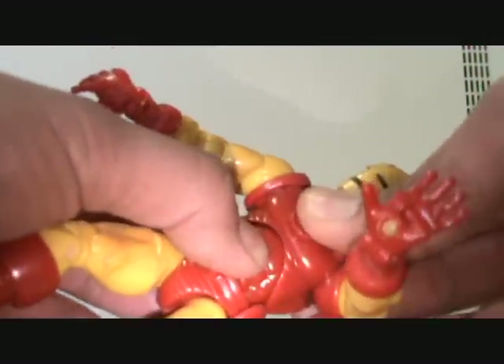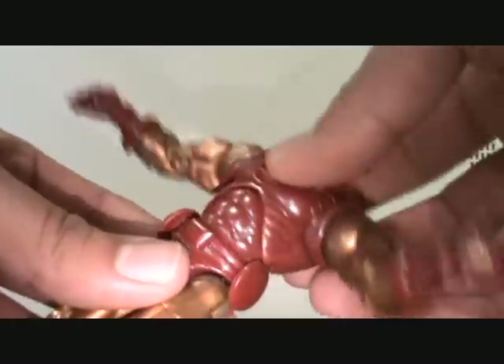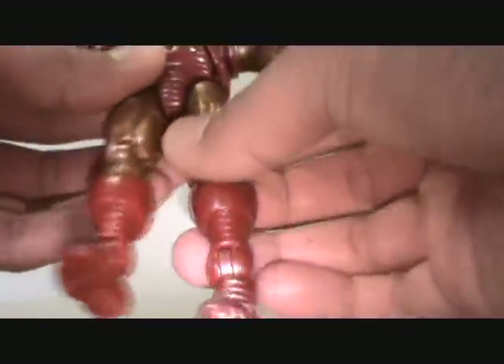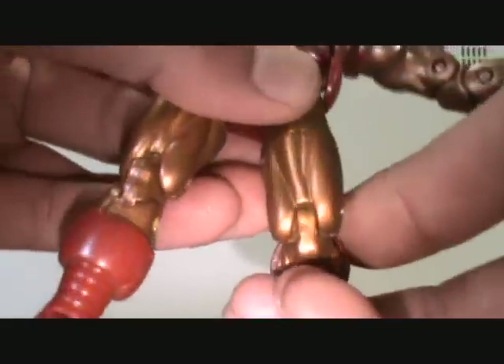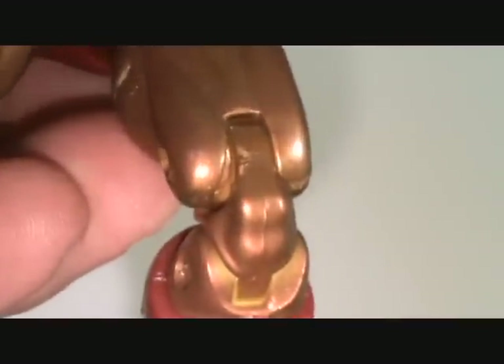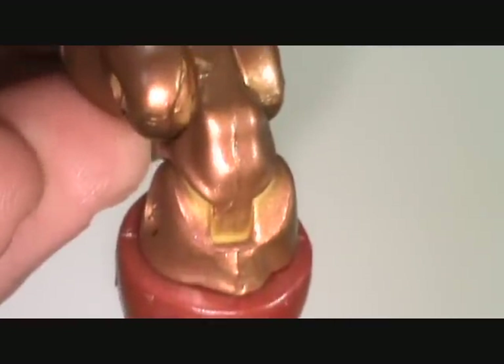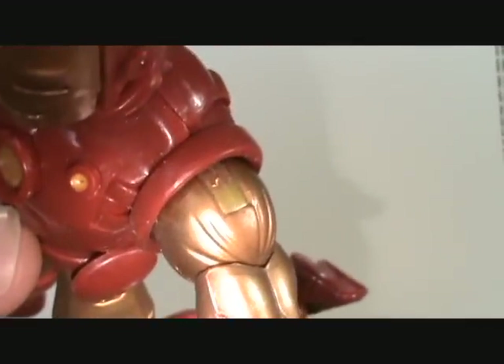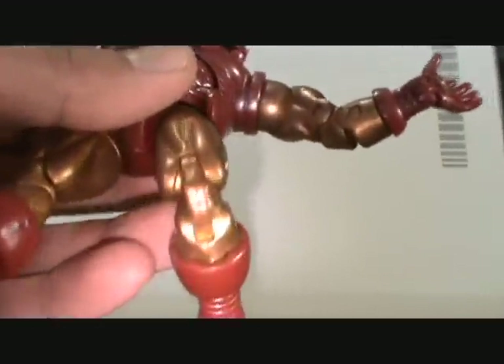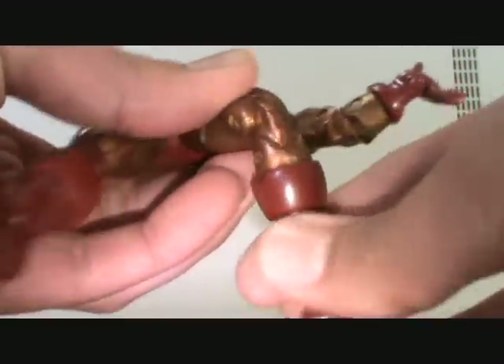The abdomen diaphragm joint doesn't really move too much. It's better not to mess with it — it's very delicate. The waist joint is very, very delicate. He has leg articulation that moves up and forward, thigh swivel right here, double jointed knees. You can see that the gold paint is actually kind of coming off a little bit already from the little bit I've been posing it, and you can see the yellow underneath right there — so it's just gold painted right over.